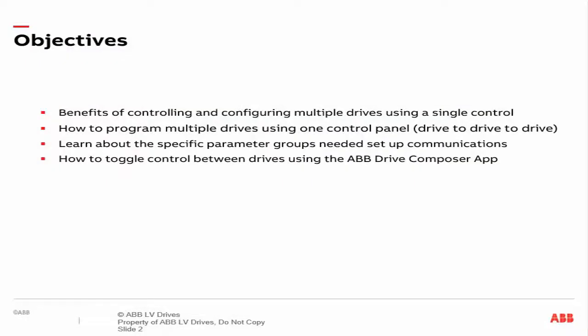In this training video we will cover the following: the advantages of simultaneously configuring and controlling multiple drives using one central control, such as the Drive Composer app on your computer; how to configure communication settings of multiple drives using one assistant control panel keypad; the drive parameters involved in Ethernet communications; and how to toggle control between drives using just the ABB Drive Composer app.